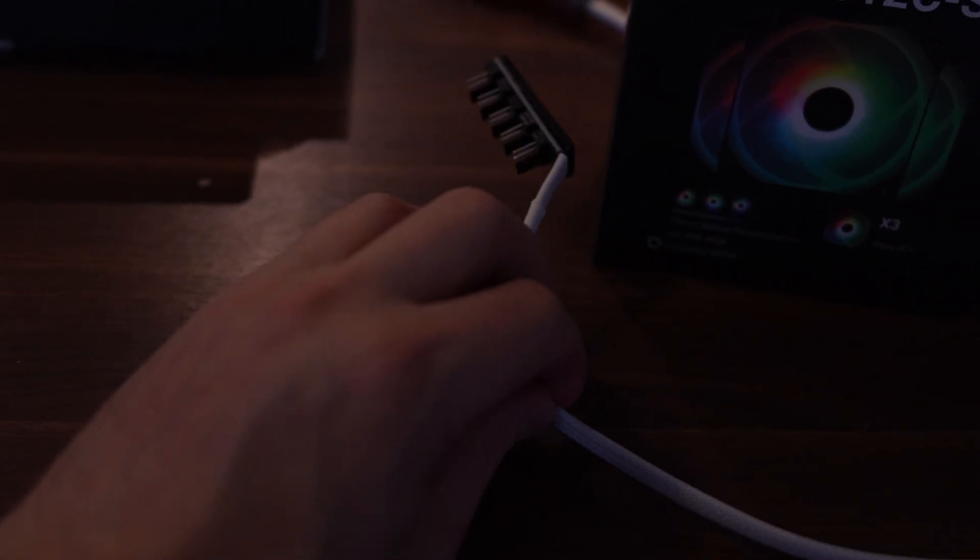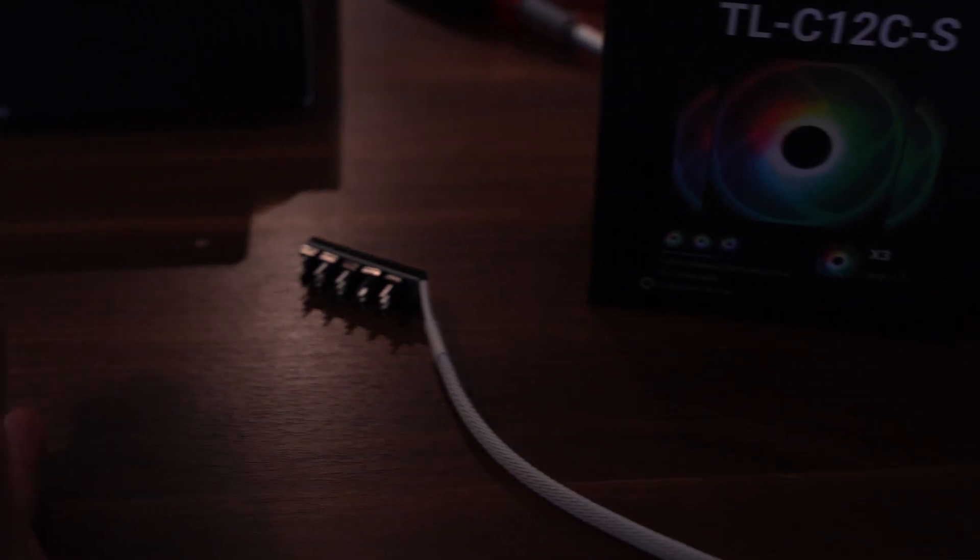I got one of these because of all the fans — it's just a little tiny hub. It came with some case; I don't remember when or where.